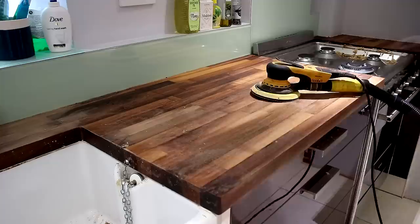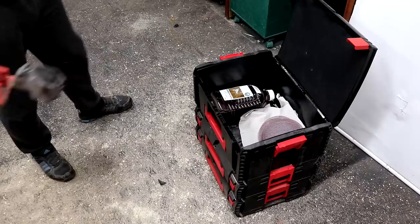I occasionally do kitchen worktop restoration jobs for clients, and when I do I always take a reliable backup sander with me because I just don't trust it anymore. With those concerns in mind, and despite how much I enjoy using the tool, I would absolutely not recommend the sander to anyone apart from someone perhaps with unlimited funds.